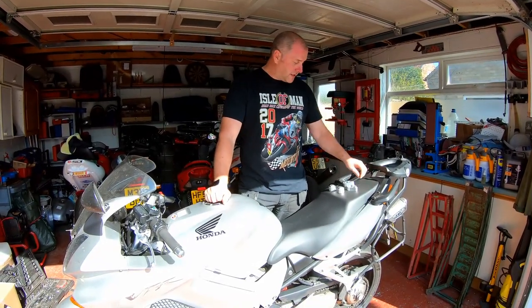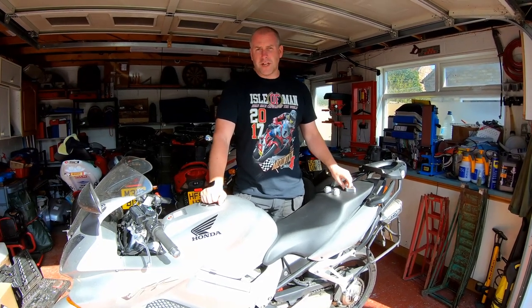Hello everyone, welcome back to the channel. In this video, as the title suggests, I am going to be fitting bar risers to my VFR 800 VTEC.